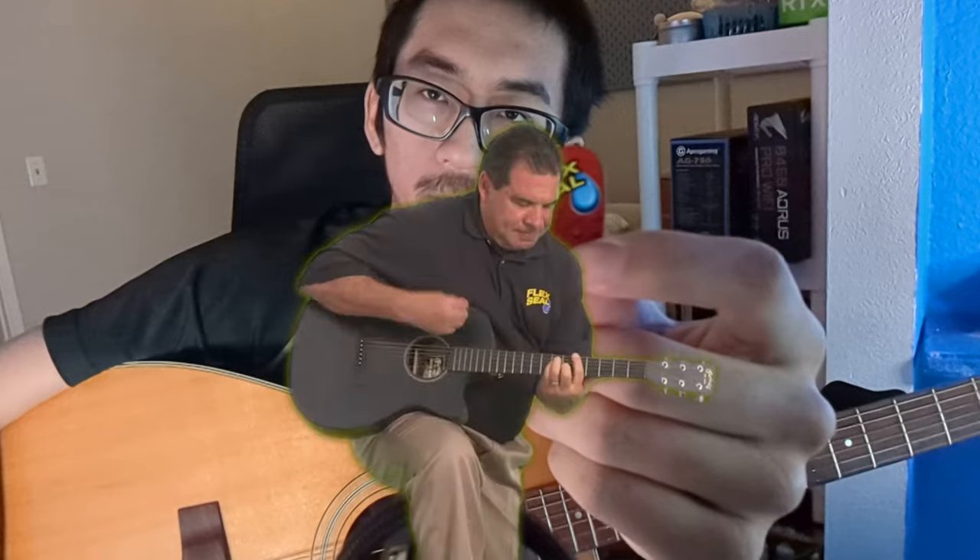There's really not a lot to say — they're just guitar picks, but they're fun guitar picks. They're definitely interesting to hand out to people. Although apparently, Phil Swift was actually a guitar player at one point.